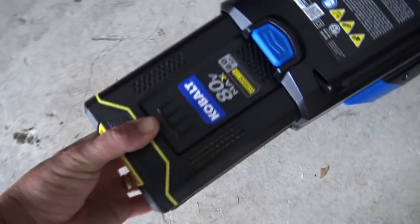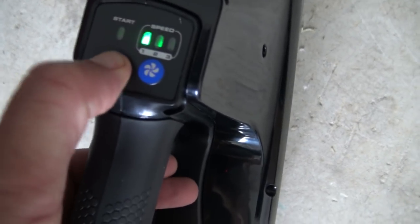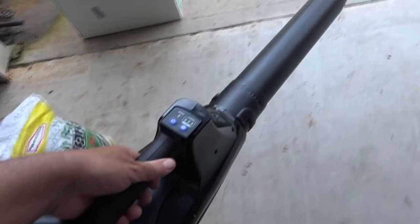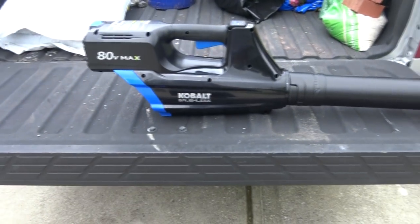Take it out of the charger, put the battery in, power on — on high — and let's see what happens. All right, so there's the beast.